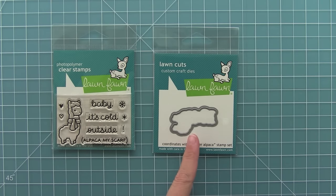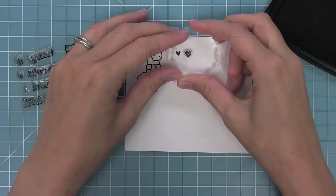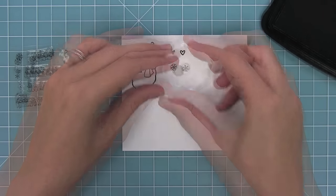Hello and welcome to another Lawn Fawn video. Today we are introducing Winter Alpaca and its coordinating die — here is that adorable alpaca. We have two hearts and two cute little snowflakes in this set too, which is really fun for setting the scene.